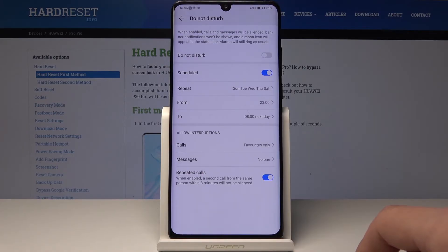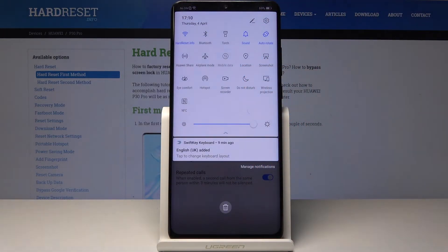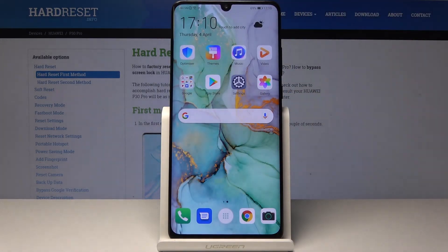Once enabled on a schedule, it won't show as active by glowing blue the way it does when manually enabled, so don't worry about that.